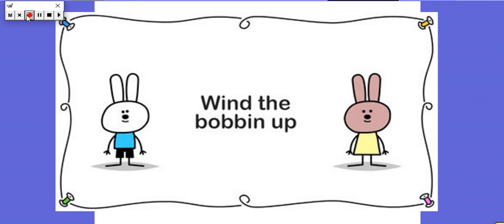Whoa, you were super fast then! Okay, now we're going to see if we can go really slowly. Are you ready?